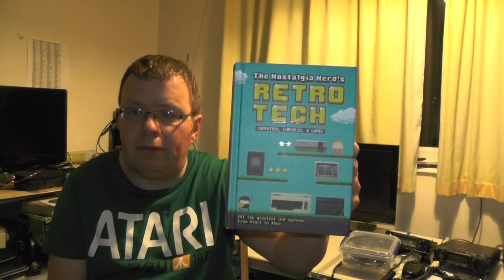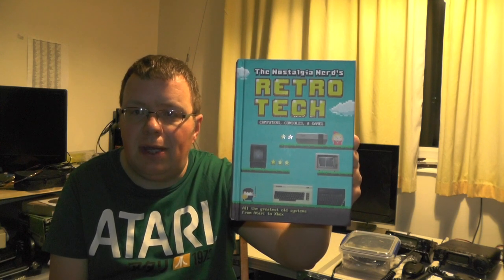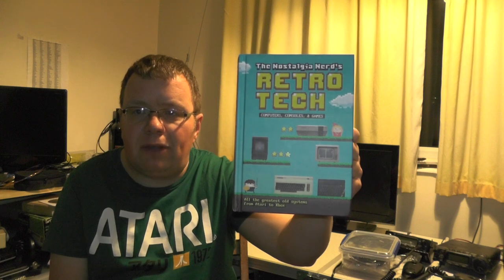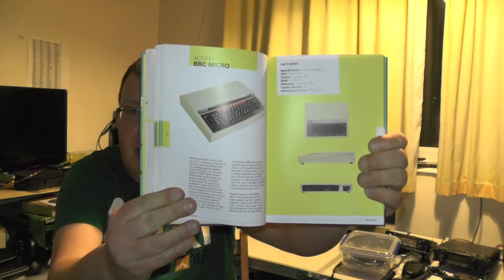One of the presents I got was this Retro Tech Book from the Nostalgic Nerd. On the front we've got a NES, a Vectrex, an IBM Monitor, a VIC-20, and a Spectrum. Page 61 goes on all about the Acorn BBC Micro.